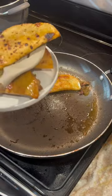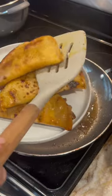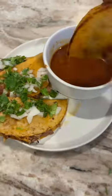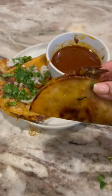I shredded everything and made them into tacos, and guys this is absolutely delicious — if you haven't tried it, you gotta make it. Shout out to my sister for teaching me how to make this. Thanks for watching!